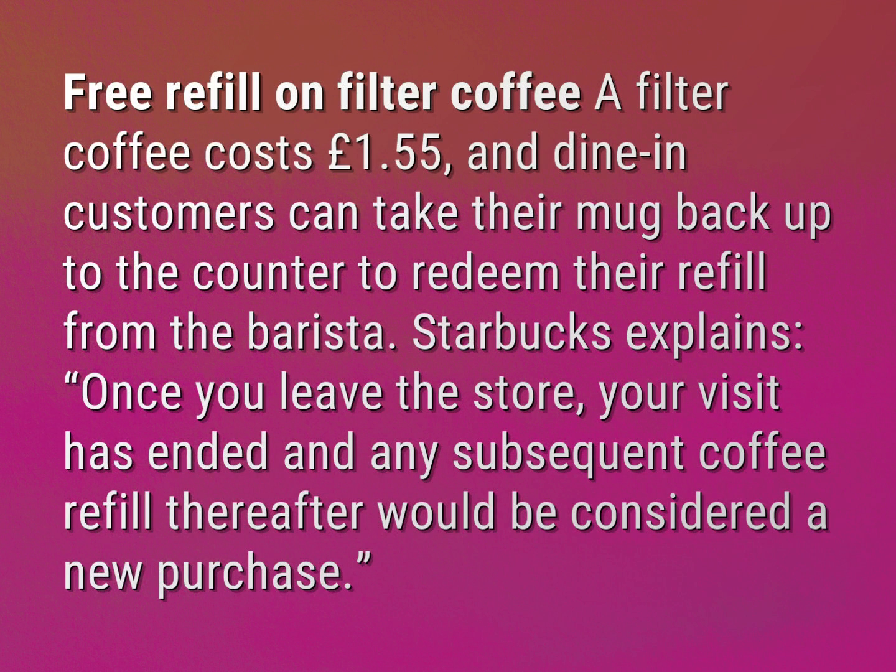Free refill on filter coffee. A filter coffee costs £1.55, and dine-in customers can take their mug back up to the counter to redeem their refill from the barista. Starbucks explains: once you leave the store, your visit has ended and any subsequent coffee refill thereafter would be considered a new purchase.